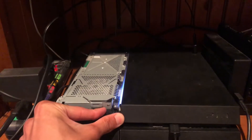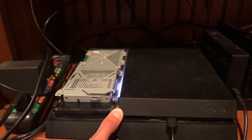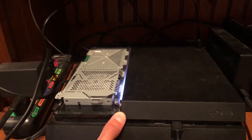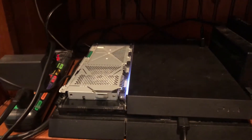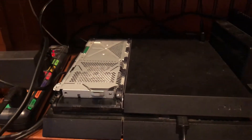Just hold it for about 7 seconds. It's all the way off once it stops blinking. Now you can take your hard drive out.